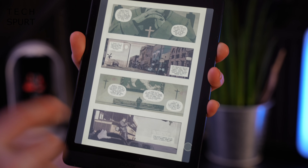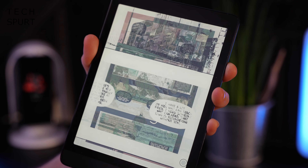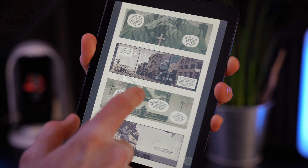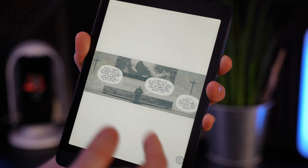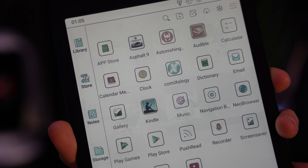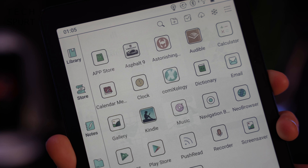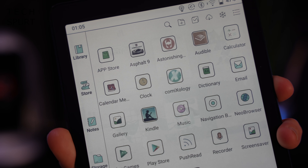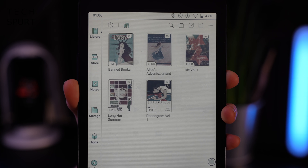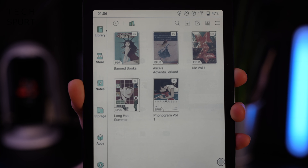Reading graphic novels on the Kindle app is a perfectly smooth experience. You've got the usual pinch to zoom if you want to get closer in on the action, especially handy for very tiny text. You can also double tap to go through a panel at a time to make things more readable. You can also grab other dedicated graphic novel and comics apps like Comixology, although the subscription-based service is still only open to US residents. Alternatively, if you've got books stashed on your computer or laptop, you can sideload those onto the Nova 3 Color as well.